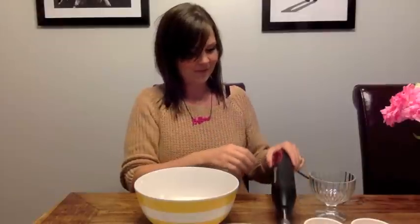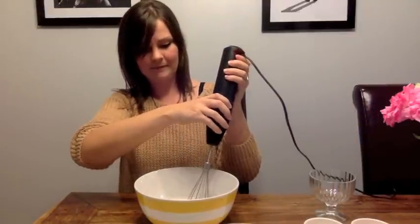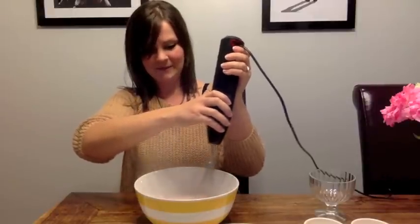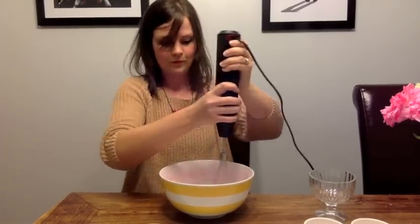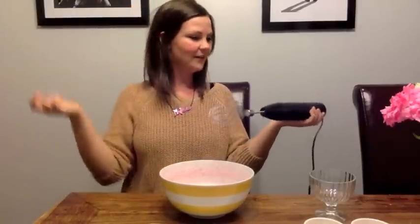Ooh, bubblegum! Delicious. Okay, this could really end in disaster — wish me luck! Yeah, that's good. It looks good. I feel like a chef now. I'm not sure I thought this through a bit.